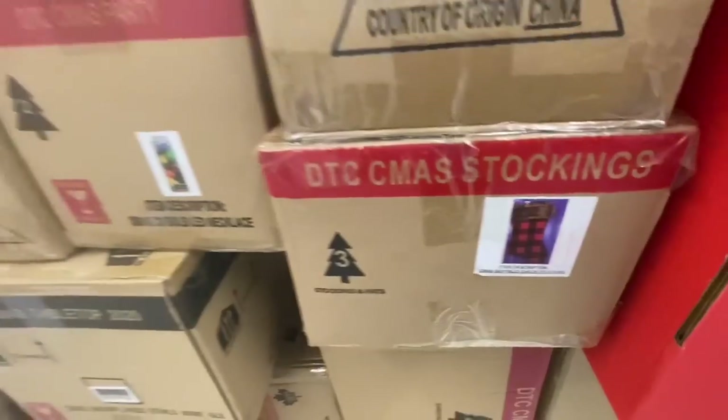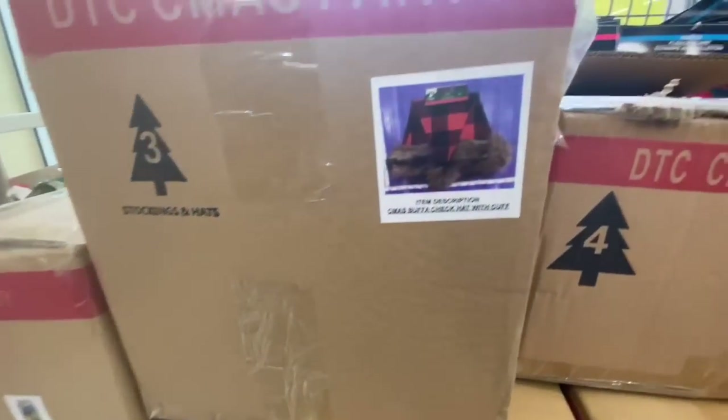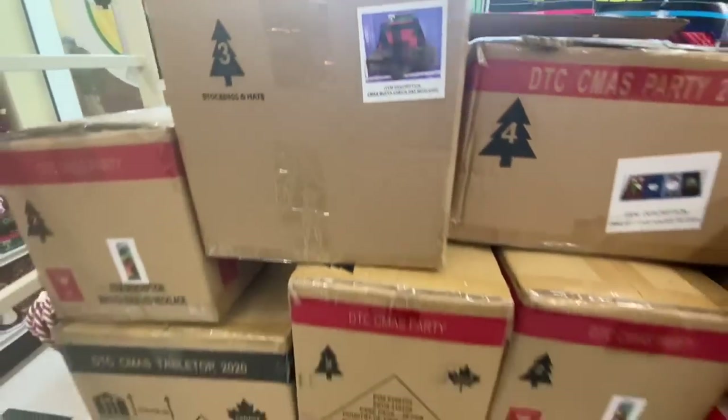Look what I found in the box section — these plaid stockings! They are going to fly very fast, and they also have the matching hats this year.